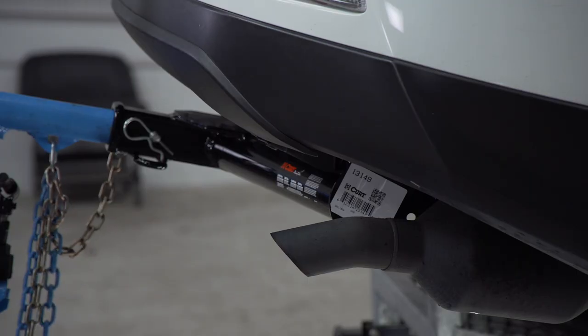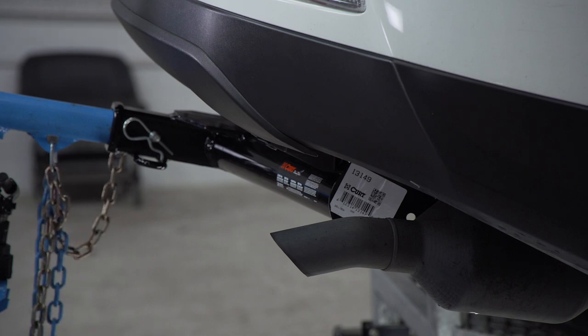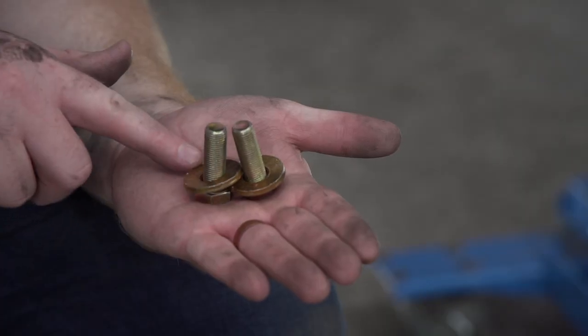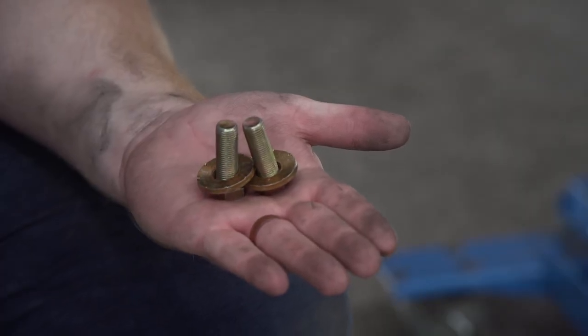With our hitch lined up, we're going to secure our driver's side first. Each attachment point comes with a bolt and a conical tooth washer. We want to make sure that the teeth are facing towards the hitch.